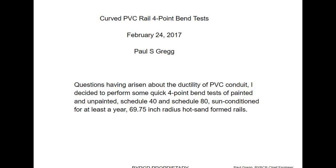I'll document this — it's a four-point bend test of curved PVC rails. Not dynamic tests, not impact tests, just static tests. If you're interested in the detailed engineering of roller coasters and you've got an engineering mind and want to know what's really going on, then this video is for you.